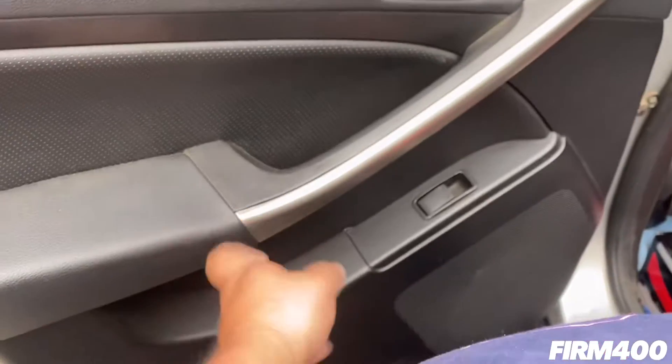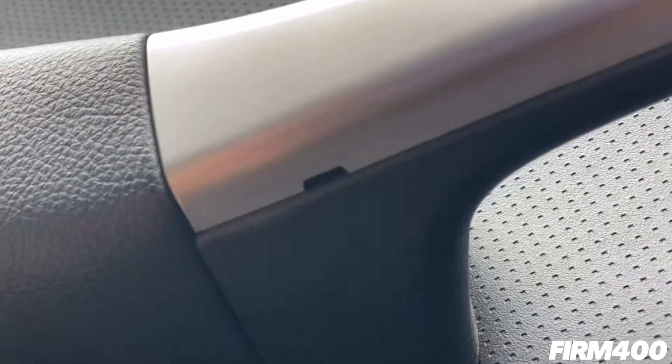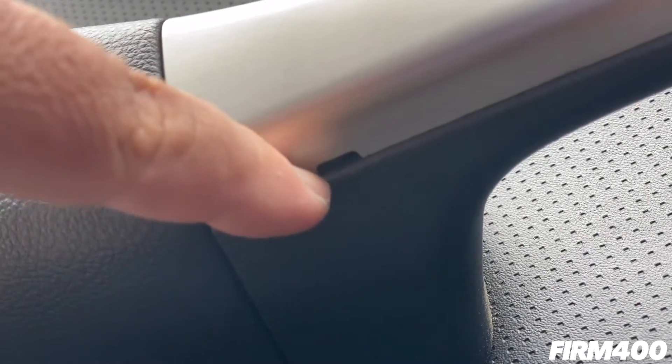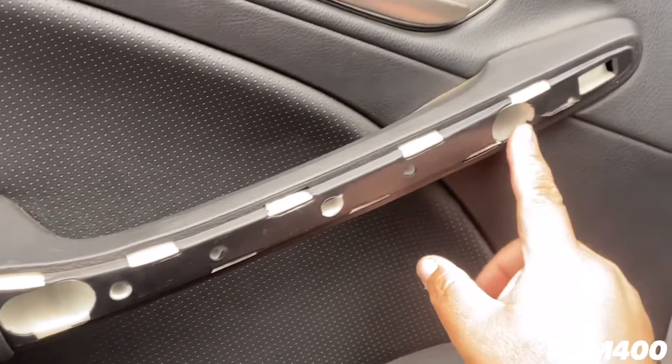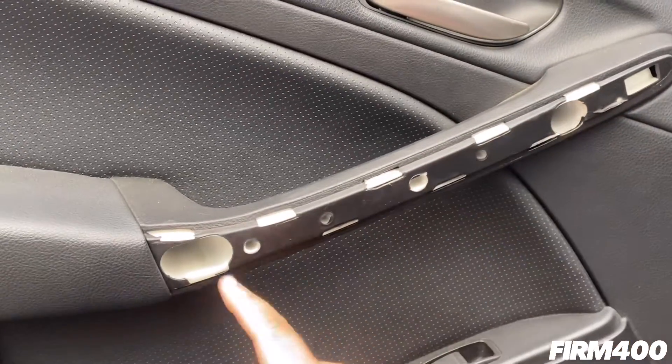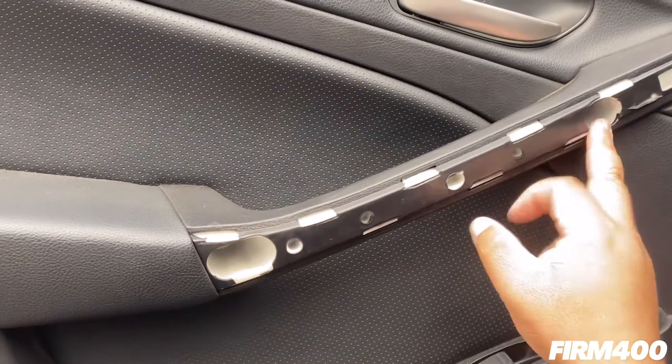Next, remove the plastic trim panel. Look for the tab, take a flathead, pry it up, and it should pop right off. Then remove the two screws located here and here — they're both 10 millimeters, or you can use a Phillips screwdriver.